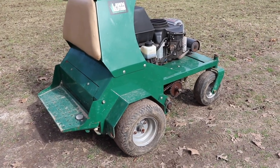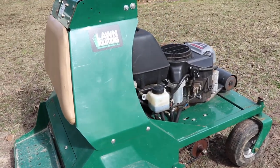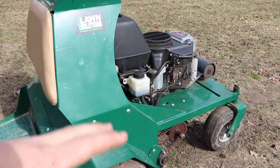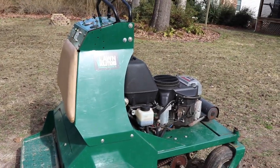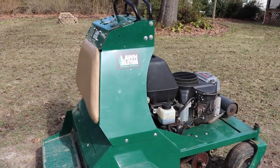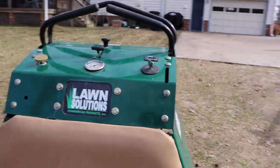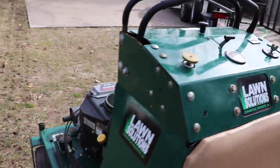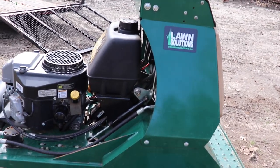This is my 2011-2012 Lawn Solutions aerator. With some subtle changes it's essentially the same as Toro and Exmark's. Toro bought out Lawn Solutions back in 2012 and as you know Toro owns Exmark, so essentially with some subtle differences it is the same machine.